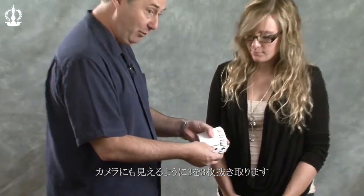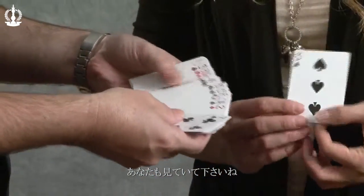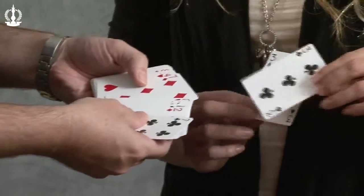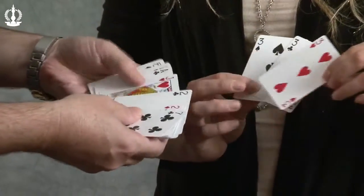Using a deck of cards — and by the way this is a 52 card deck — I'm going to remove the three threes. I'm going to do it up here so the camera can see and then you can see as well. That's the three of spades, that's the three of clubs, three of hearts.